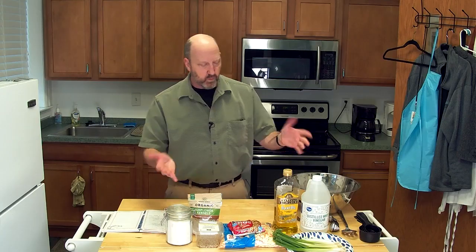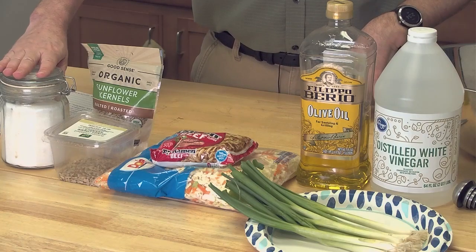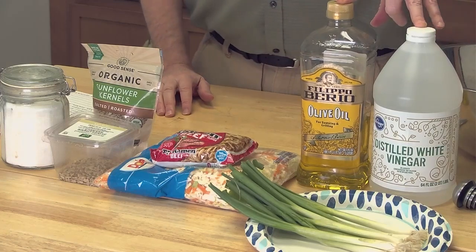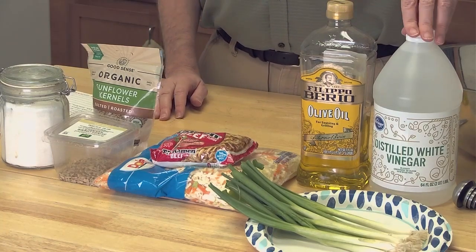There's not a lot of ingredients. We have a little bit of sugar, some olive oil, and white vinegar. That's going to be the base for our dressing — more of a vinaigrette type setup. You have your sugar, olive oil, and white distilled vinegar.